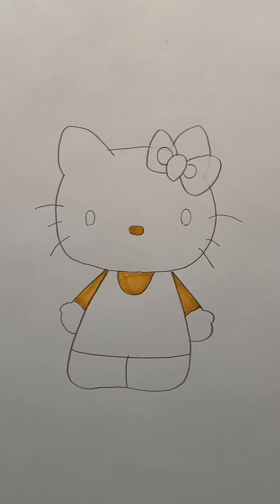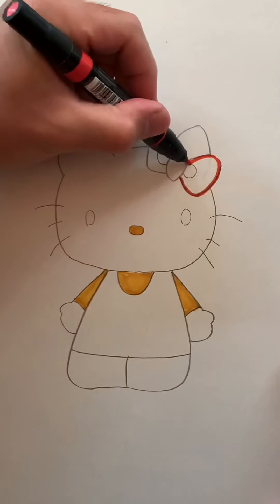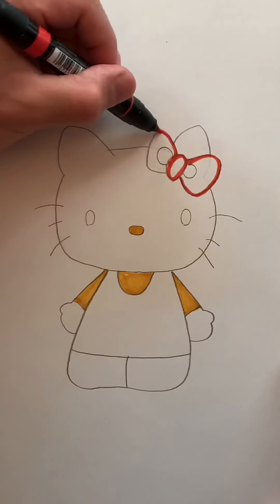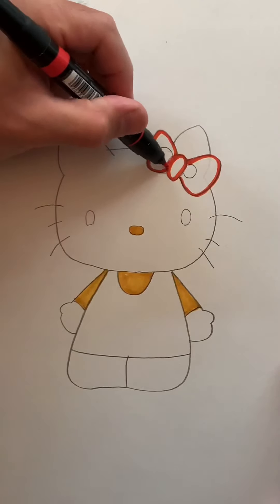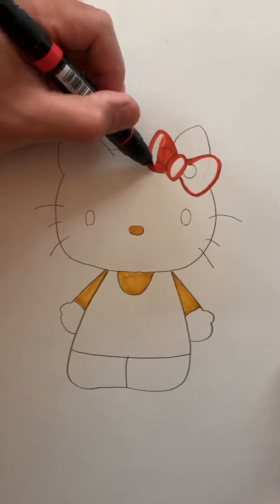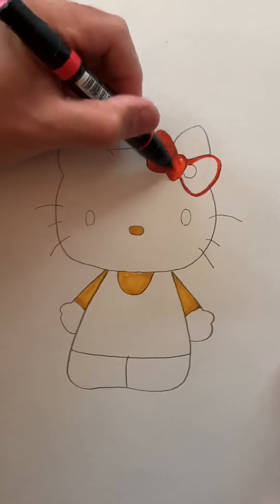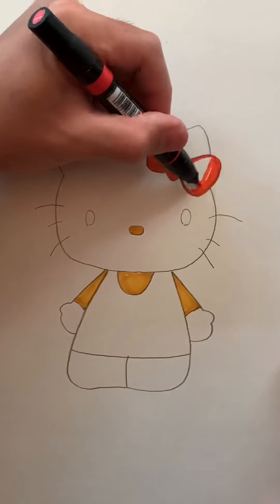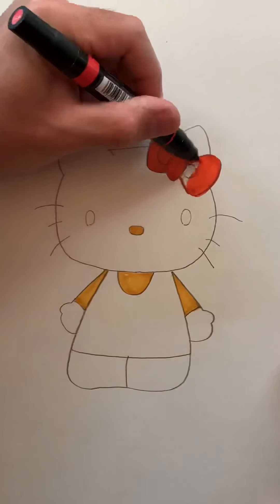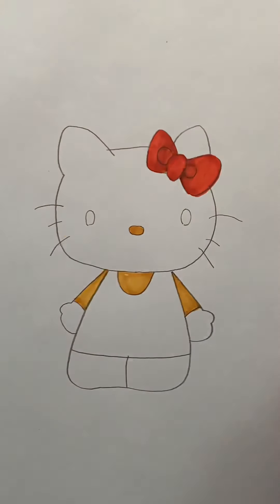I'm going to move on to red, and I'm going to make her bow red. If you want, you can vary the colors — it doesn't necessarily have to be these colors. I've seen Hello Kitty in some really cool pink colors and purples, so totally your preference, whatever color you want to use. You can also make a few of them and do different colors, so variations — that's a lot of fun too.